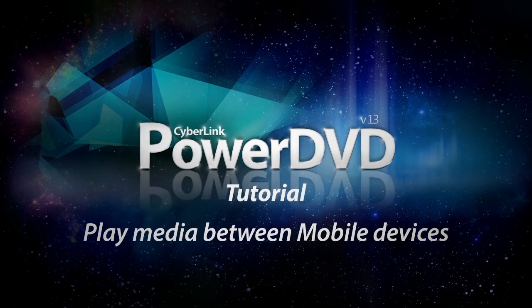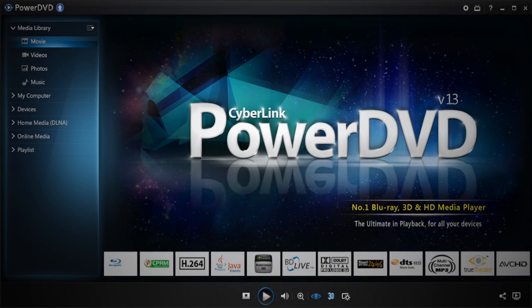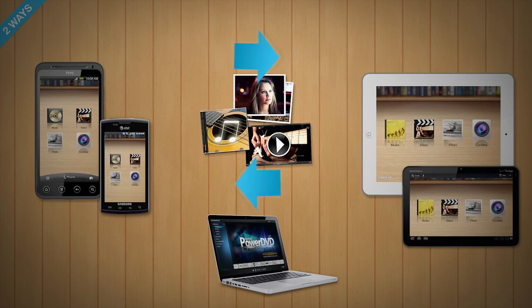PowerDVD 13 takes your media beyond the PC. With PowerDVD 13 and PowerDVD Mobile, you can easily and seamlessly share your media files between your mobile devices.